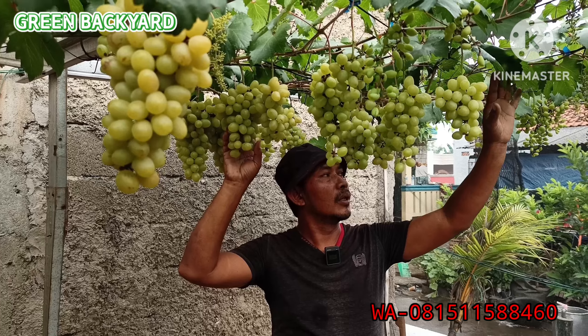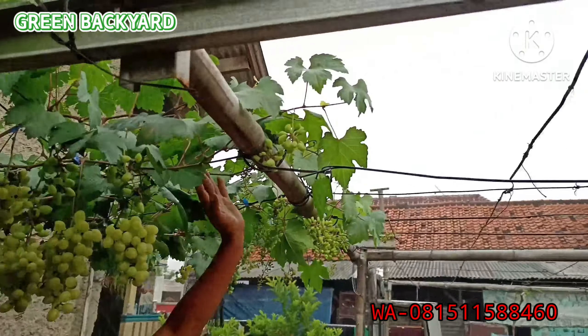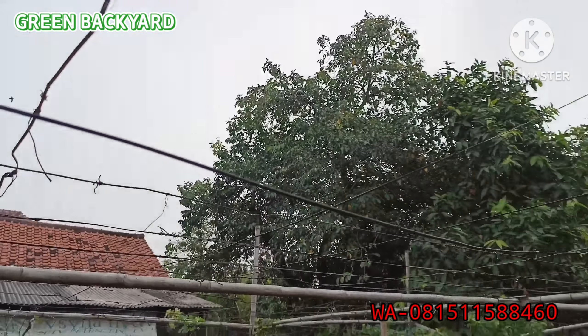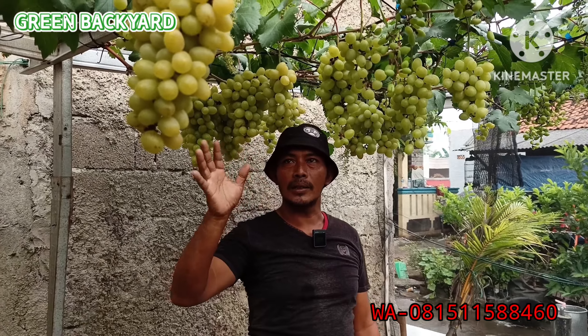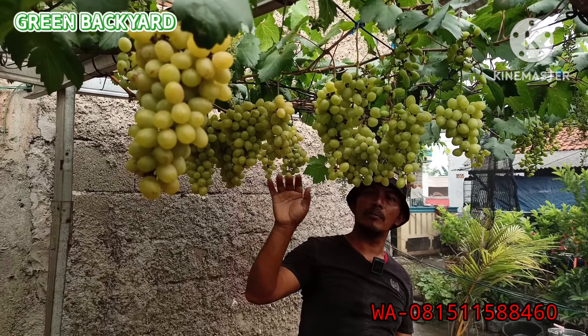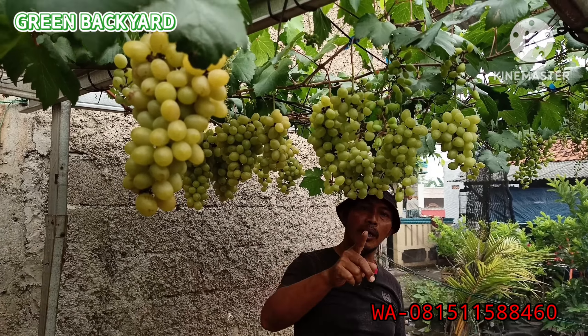Kalau teman-teman menggunakan green house akan lebih bagus. Kebetulan ini tanpa green house. Tanpa green house, kalau untuk musim hujan ya agak dimaklumi, agak sedikit kurang bagus. Tapi ini alhamdulillah buahnya mantap-mantap.